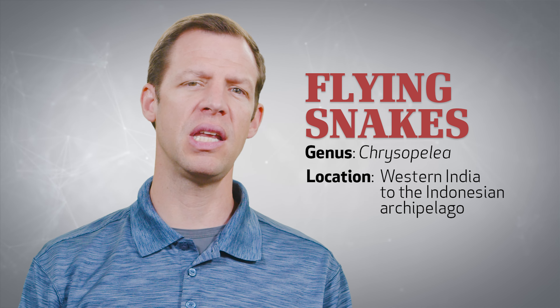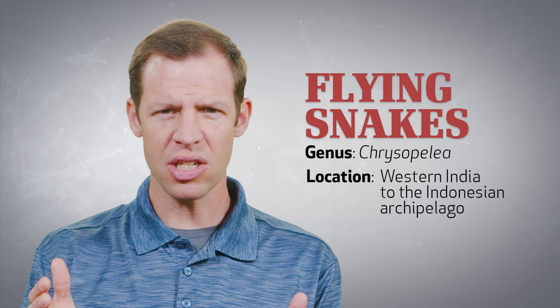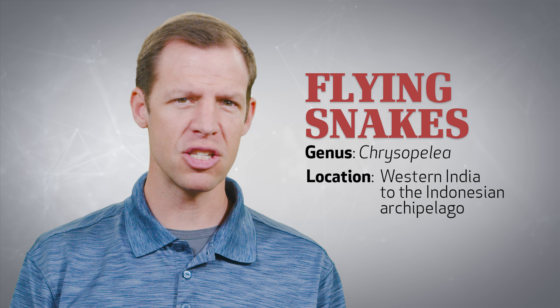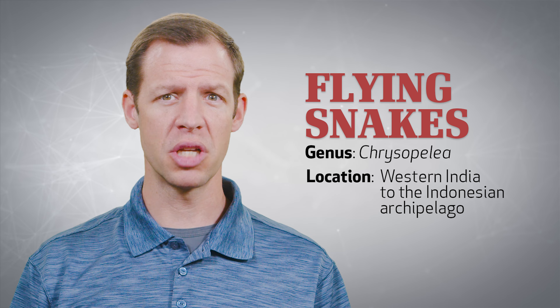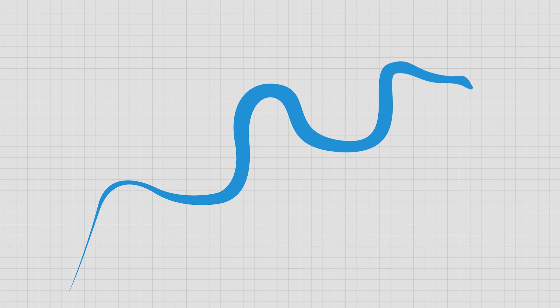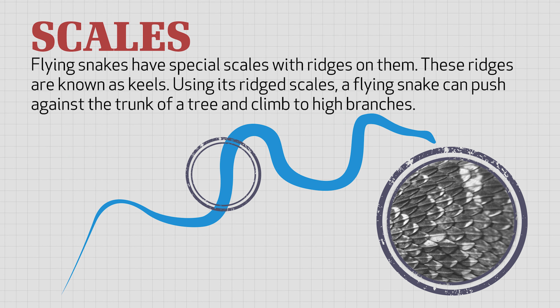When you think about a snake, how do you picture it moving? If you're like most of us, you picture it in an S-shape, slithering and moving across the ground, or maybe sometimes swimming on top of the water. Maybe you picture it slithering into sand, or maybe even hanging on a tree branch. And most of us don't picture an S-shaped slithering movement floating out of the sky.